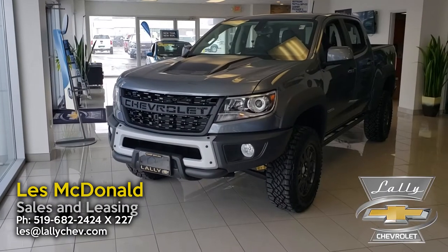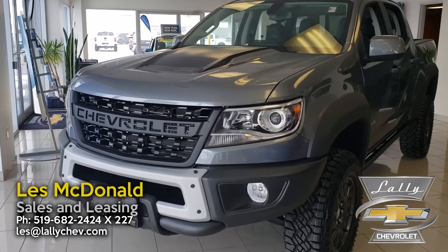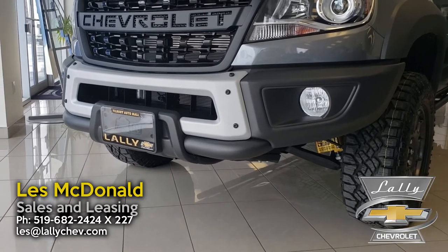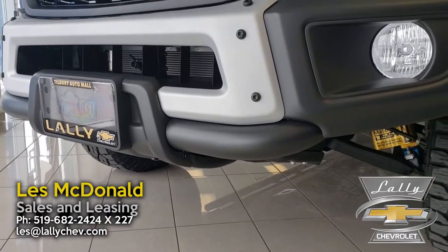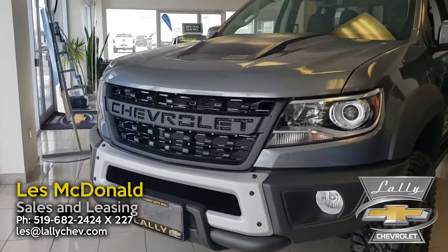We're going to do a little walk around here. The first thing you're going to notice on this Bison Edition is that it's got a reinforced heavy-duty bumper on the front with winch provisions. You'll notice down here you've got a heavy-duty steel bar attached here, so this is a really rugged off-road bumper on this Colorado ZR2.